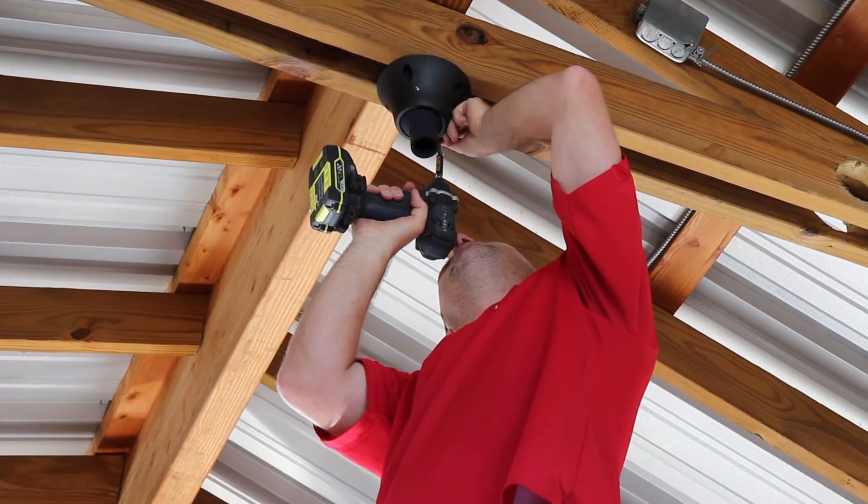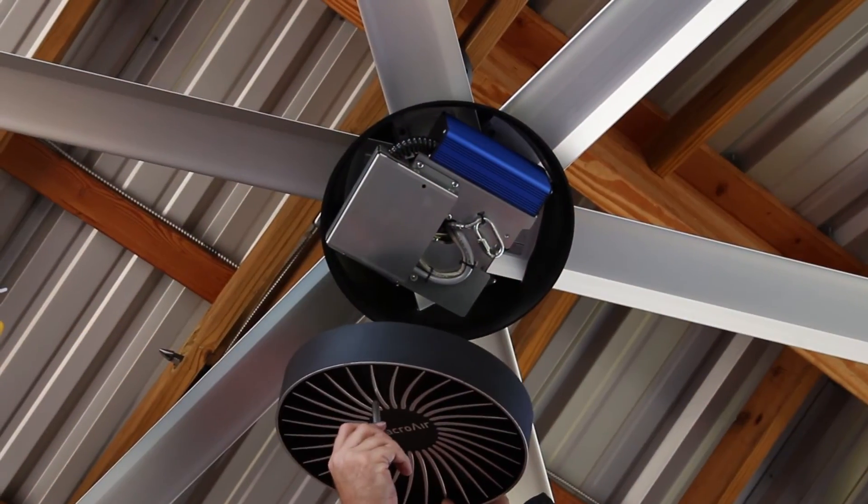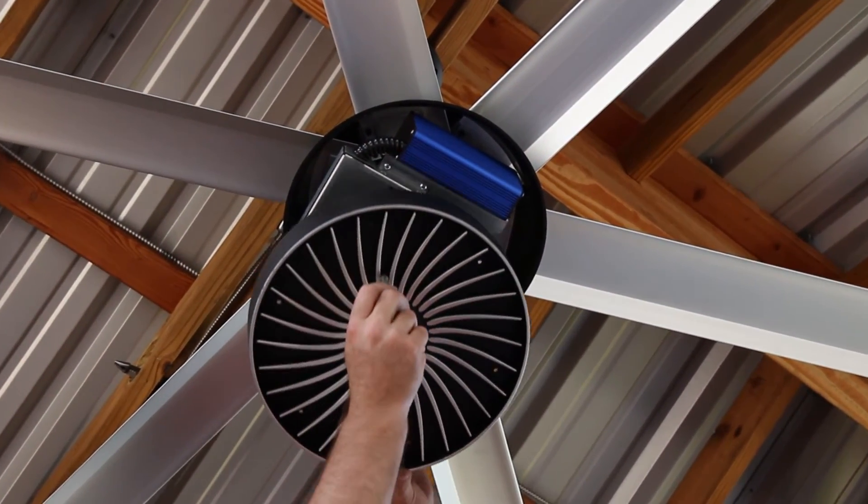Don't think that because this is a high-tech fan, you'll need a scientist to install it. It's a fast and easy project your contractor can knock out for you.